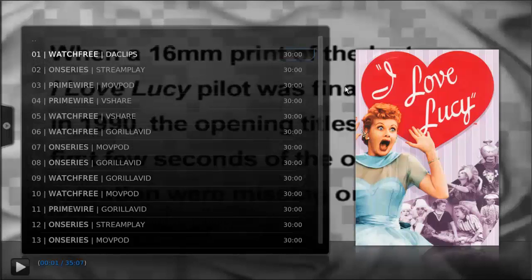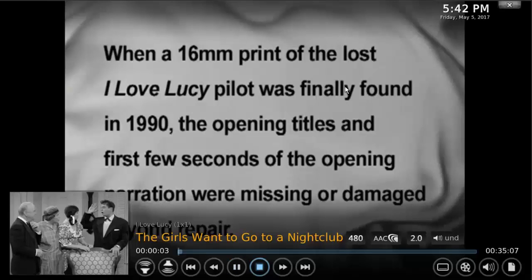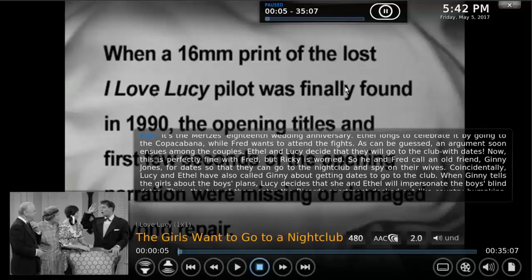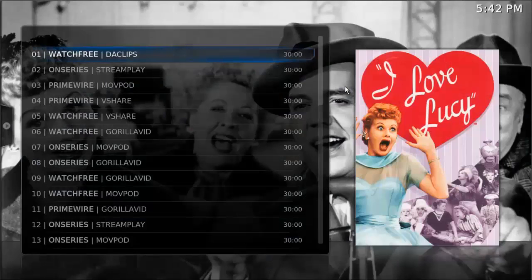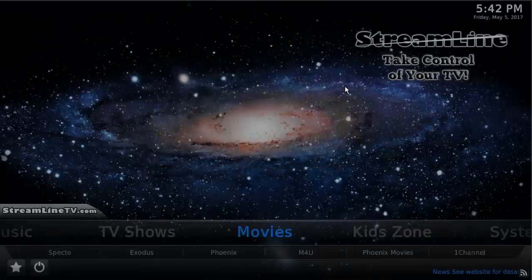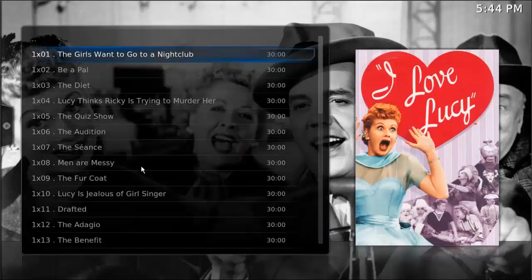So definitely try different things — don't just stick to one application. Now that we know it's working in Exodus, let's go ahead and add that to our favorites so we can get back to it easily. What you want to do is hit the back arrow or backspace to get back to your search results — there's I Love Lucy — and then press the letter C on the keyboard or the menu button on the remote control.